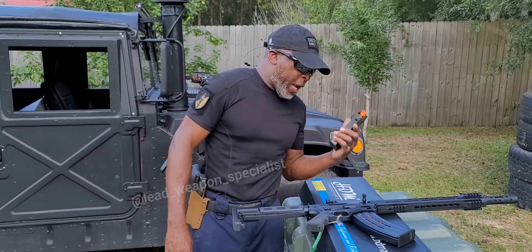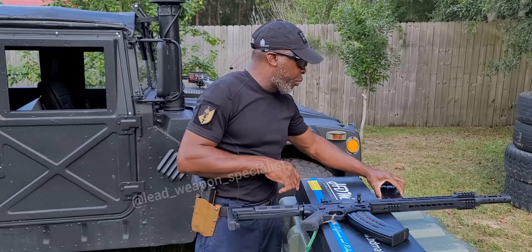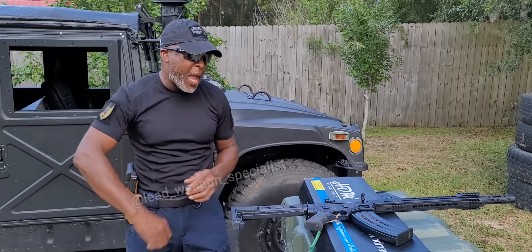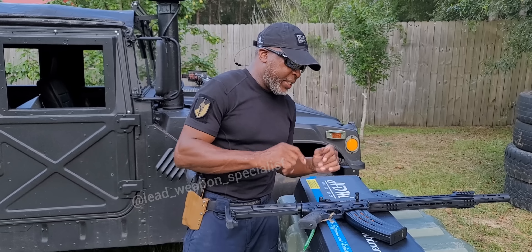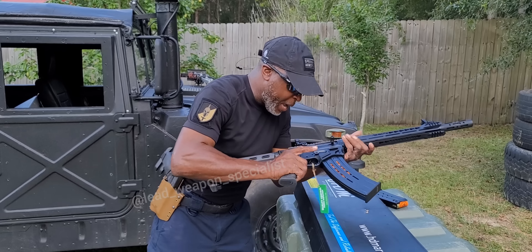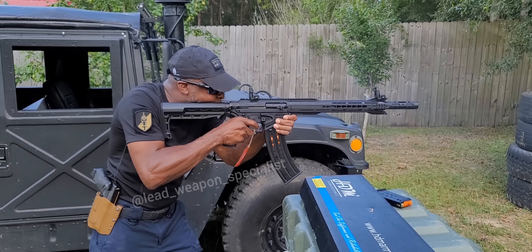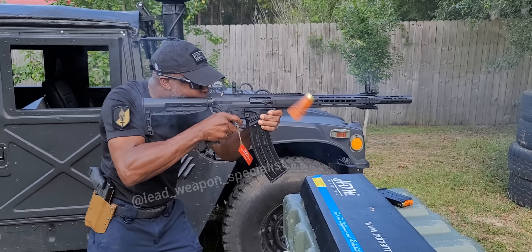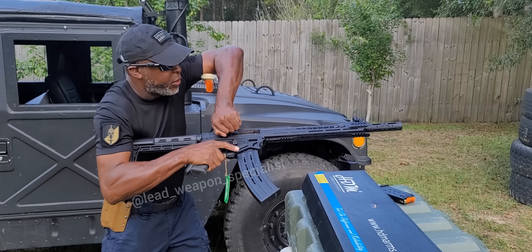We've got the five-round mag loaded up and the 10-round mag loaded in the gun, so we're getting ready to fire. I'm going to try this 10-round mag out first. I know a lot of companies have problems with 10-round mags, but let's see how this company does. Safety is off — let's rock and roll.